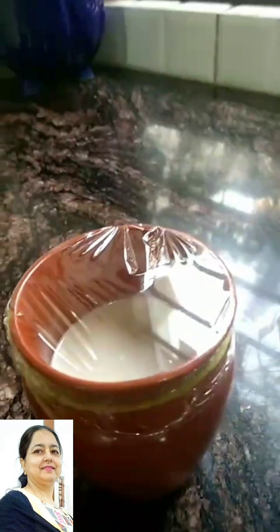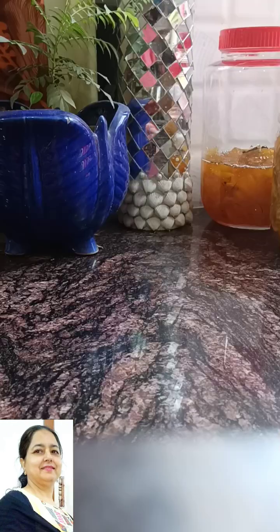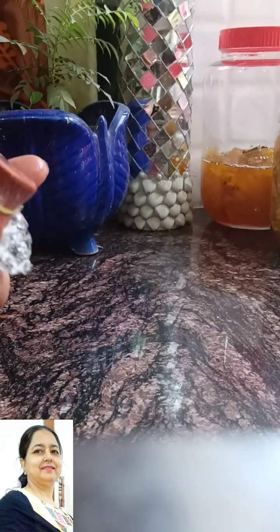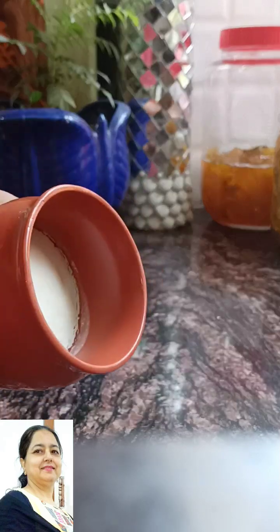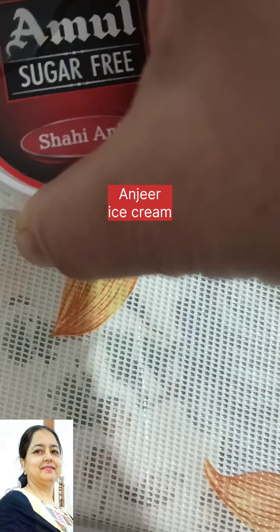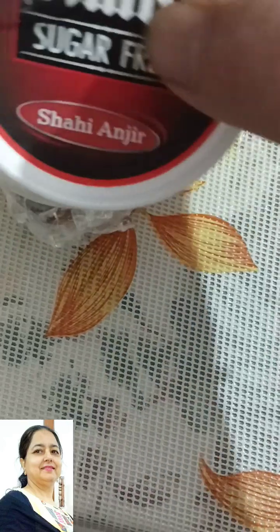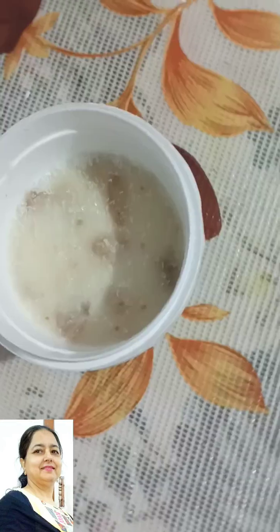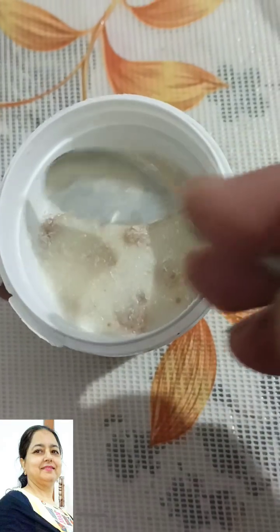After that, we will show the ice cream. The ice cream is very good. We will be able to make the ice cream. It is very rich and creamy. We will show the ice cream — in every bite we will taste it. It will taste very good.